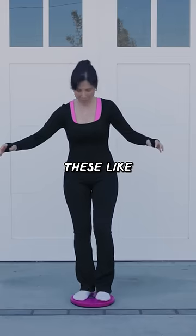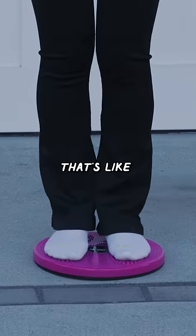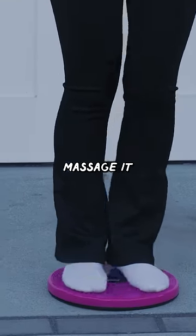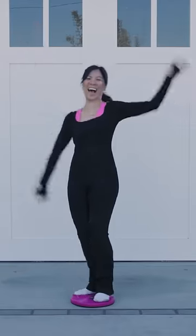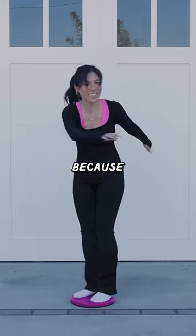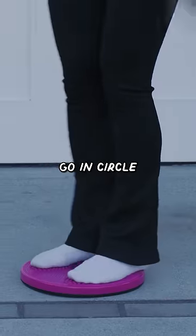There's also these bumps for the ball of your feet that's supposed to like massage it. Oh my gosh, I'm going to fall. Oh my god. It's really hard to balance. This is so hard because I just keep wanting to go in circles.